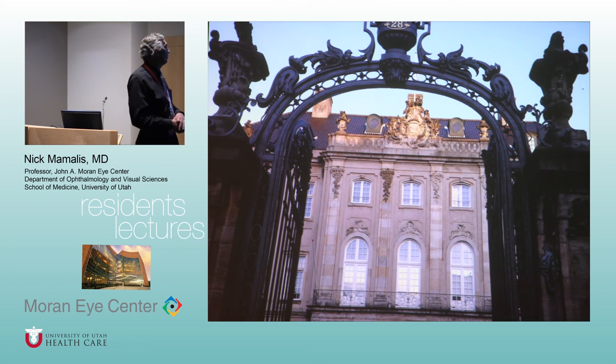This is the Odd Fellows Palace — we had our Triple-I-C dinner there in Copenhagen, a 400-year-old palace. So I think we say goodbye to Copenhagen now. Next week you're back on the hot seat — I believe it's glaucoma and then retina. Look up your schedule and read that section in the BCSC.